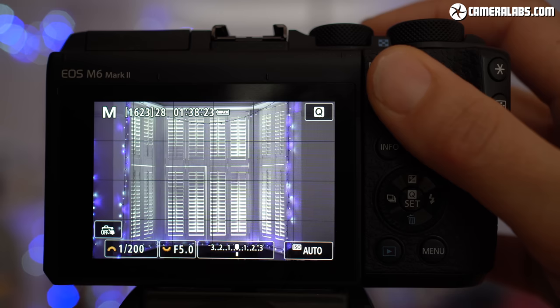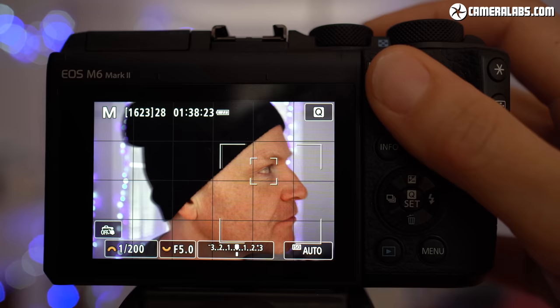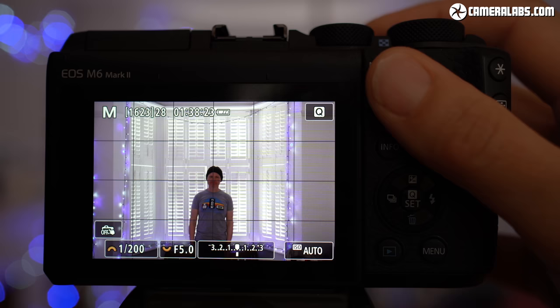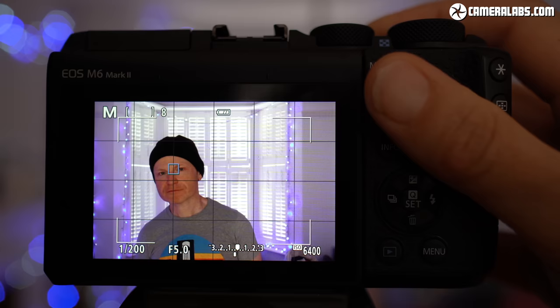Here's all the technology in action with the M6 II tracking me with face and eye detection before firing a burst at its top speed of 14 frames per second. In my test, the M6 II could certainly deliver 14 fps with continuous AF, but thanks to a buffer of only around 42 JPEGs, you'll be burning through it in about 3 seconds at the top speed. The eye detection works well, although not from quite as far away as Sony now manages.